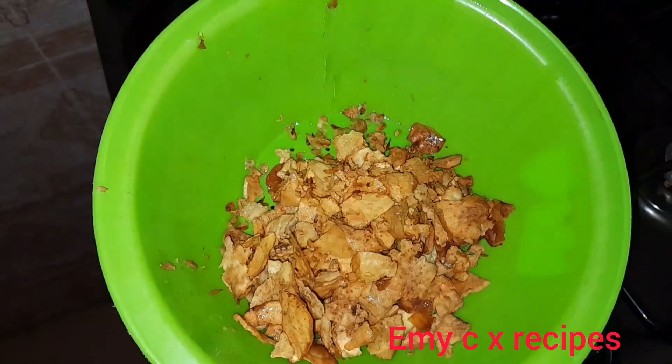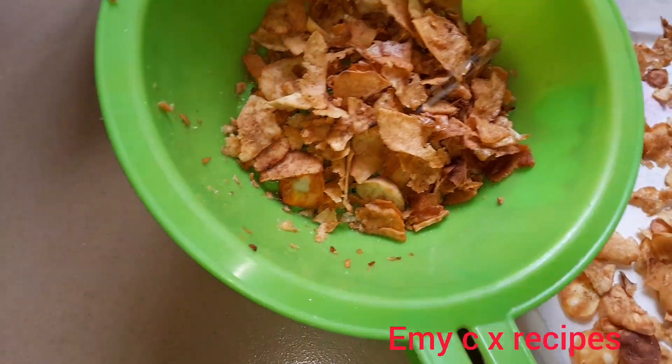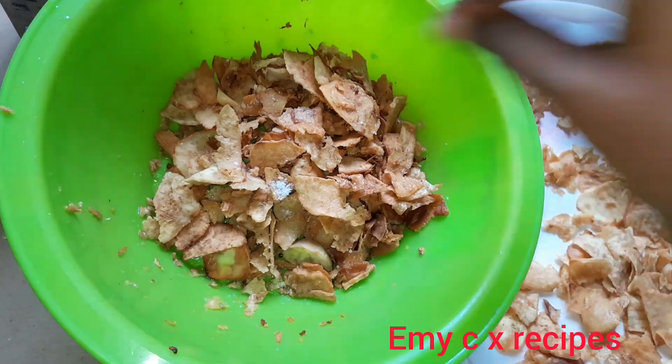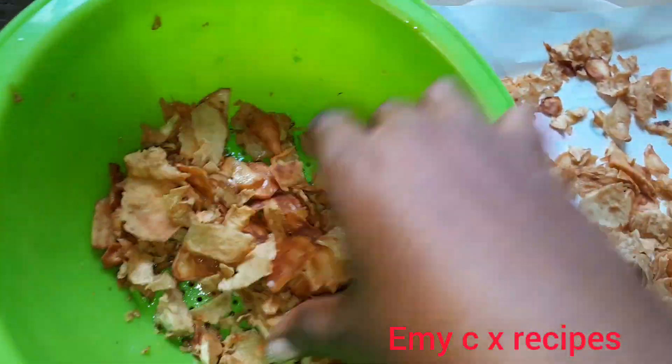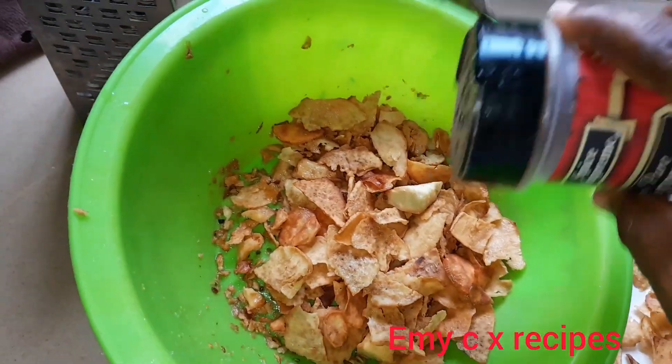I'll be using paper towels to dry up the remaining oil on them. As you can see, I'm bringing out my second batch and repeating the same process. We are done — it's just a simple recipe that you can make whenever you need a snack.